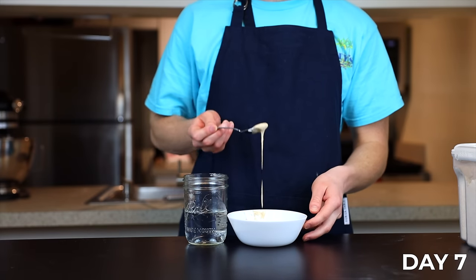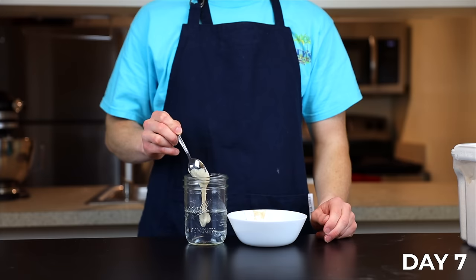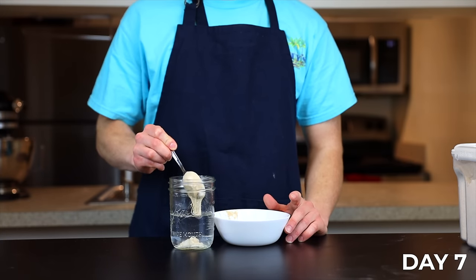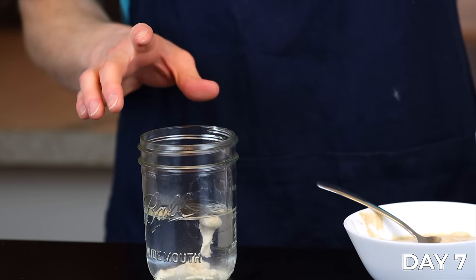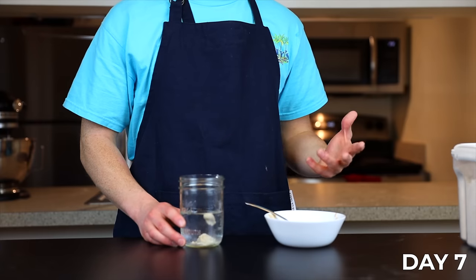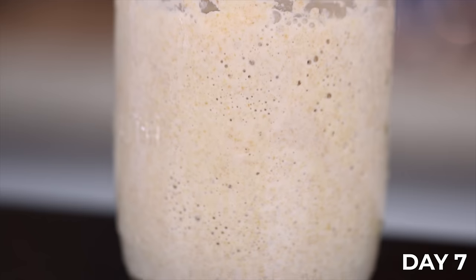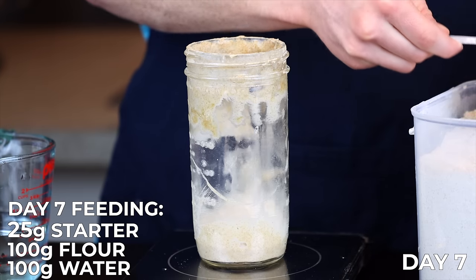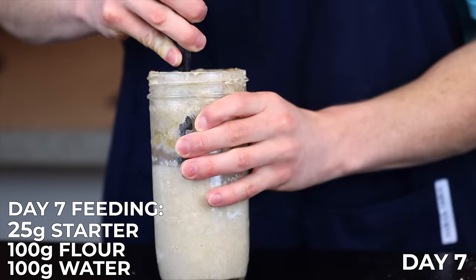This is called the float test — it's pretty self-explanatory. Take a small amount of your starter and drop it into a bowl of water. If it floats, it's ready; if it sinks at all, it needs more time. In my case it's very close but not quite floating as much as it should be, so it needs a bit more time. To be honest, a better way to do this is to test the starter about 12 hours after feeding rather than a full 24 hours, because after 12 hours the starter should be at about its maximum rise, whereas after 24 hours it's probably fallen quite a bit already.